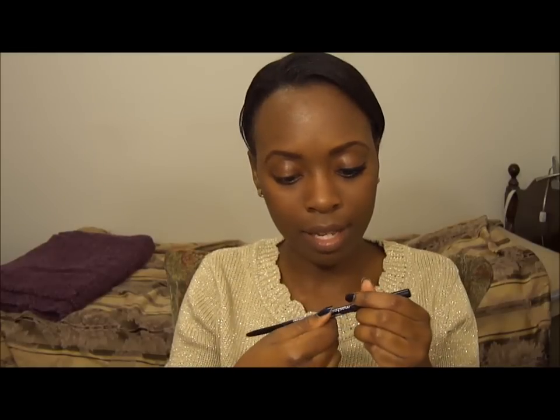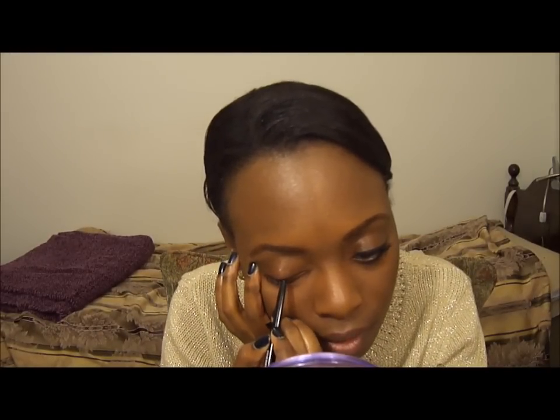I'm going to be taking my Maybelline Eye Studio Master Drama pencil — I think it's in Midnight Master — and it's just a retractable pencil. I'm going to be lining my lash line with it. It's not going to be too thick, but at the same time it's not going to be too thin. We're not going to wing it out just yet — just bring it to the corner of your eye.